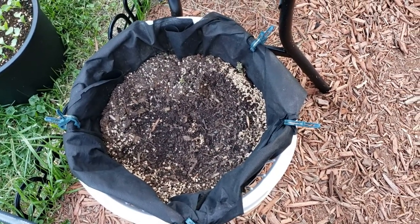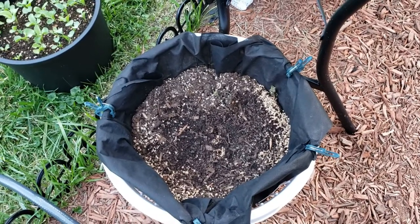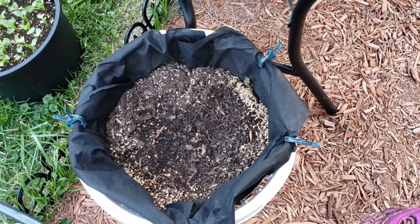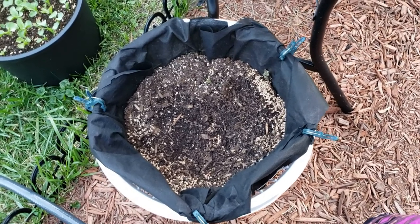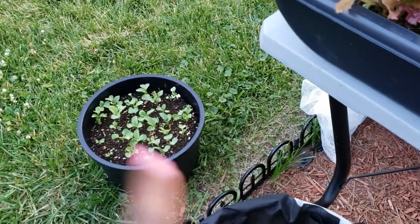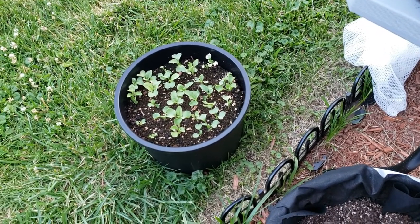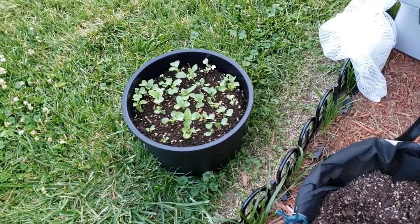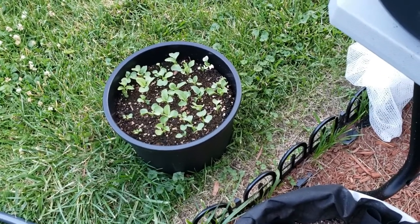Down here are fingerling potatoes — some seed potatoes I got at Home Depot. I did a video or short about them being 50% off, so I got like three packs: two of the fingerling multicolored potatoes and one white potato variety I don't remember. That pot there has radishes — a variety of different kinds that will all be ready to harvest at the same time, around 20-25 days. The watermelon radishes are in the beds because they take 60 days, and these take less than 30 days. I think they're supposed to be ready at the end of this month.